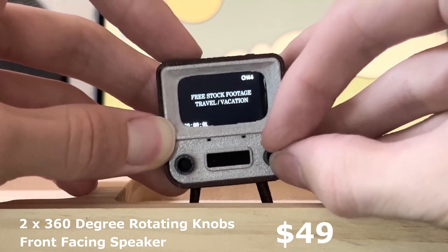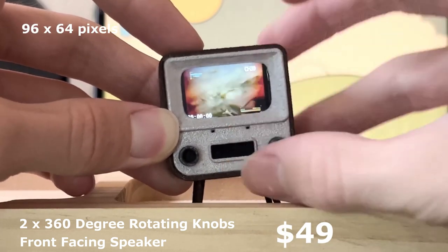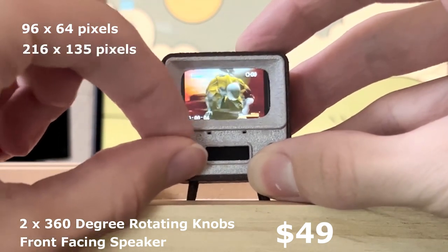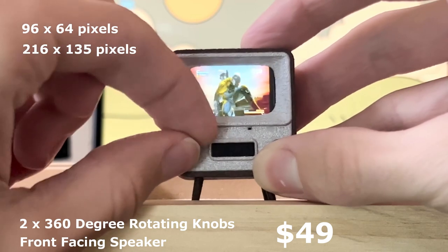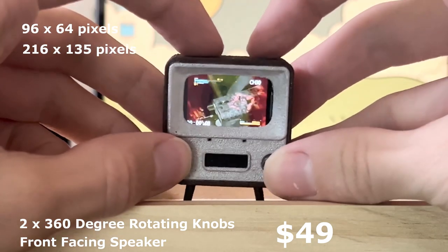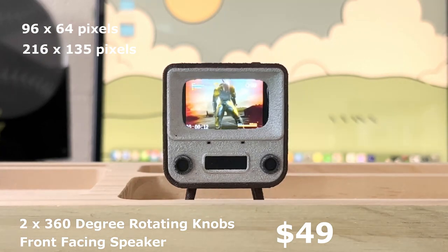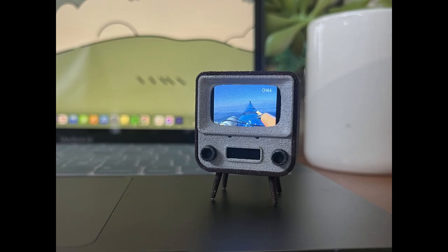The screen resolution is up from 96 by 64 pixels to 216 by 135 pixels. That's quite a jump in resolution and that might suggest that they've updated the processor from the original SAMD21.